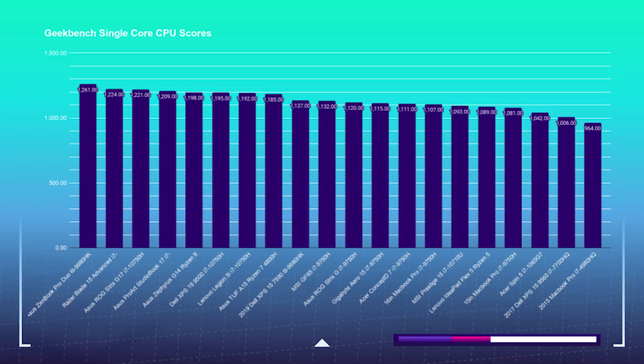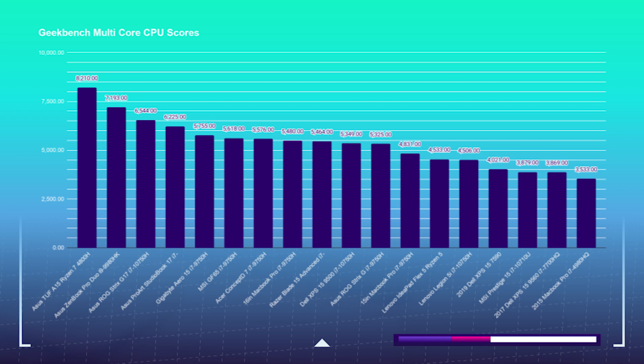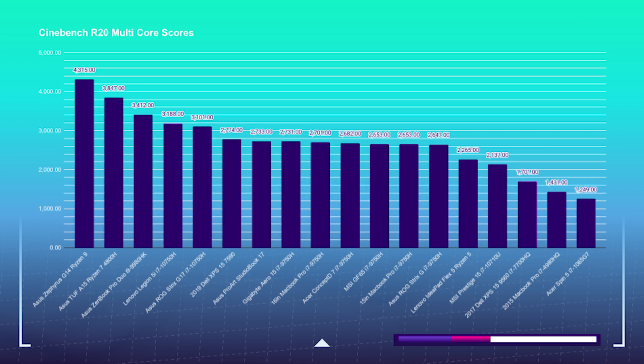Let's take a look at Geekbench and Cinebench R20 scores. With a single core score of 1,221, the Strix G17 is currently snagging third place in the review lineup. With a multi-core score of 6,554, it is also grabbing third place there as well. For Cinebench R20, the Strix G17 lands in fifth place with a score of 3,101.